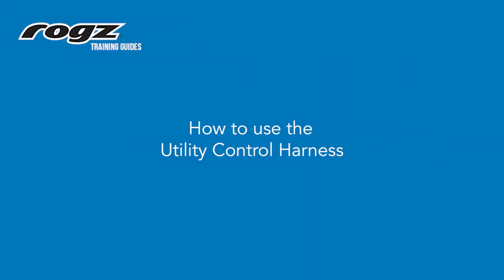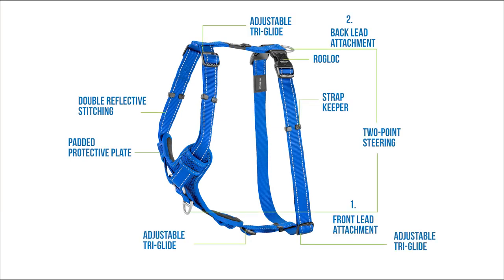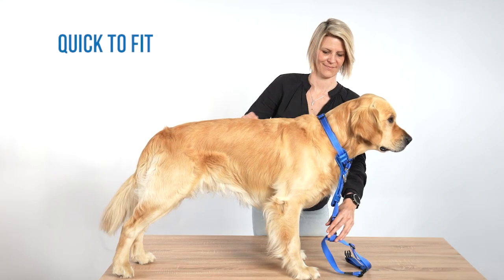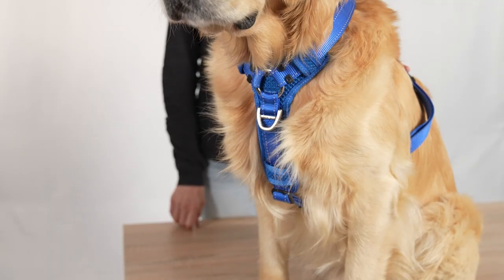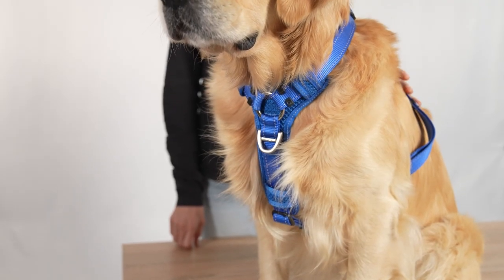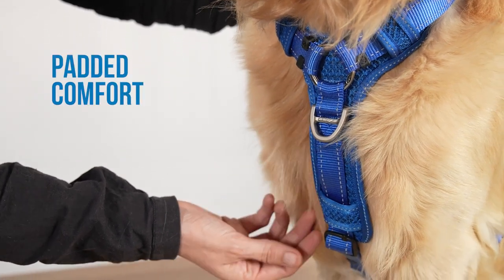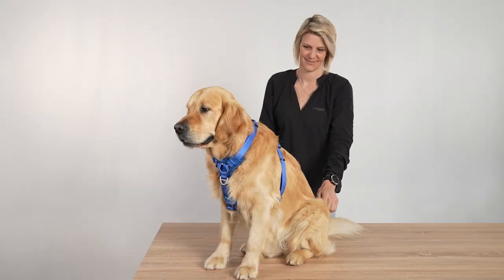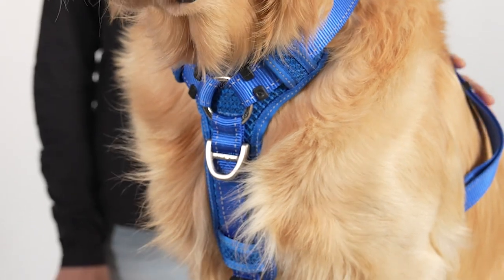Let's run through the unique product features. The utility range is remarkably strong and durable, making it one of the most popular ranges worldwide. Made from traditional polyester webbing with high reflective stitching that increases visibility, this functional harness is suitable for day and night. The ROGS utility control harness is designed with a breathable chest pad that not only provides extra support, comfort, and protection from foreign objects, but also transfers pressure from your dog's neck to its chest.